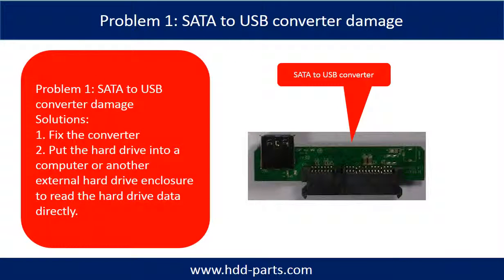Problem 1: SATA to USB converter damage. Solutions: 1, fix the converter. 2, take the hard drive out and put it into a computer or another external hard drive enclosure to read the hard drive data directly. For most cases, the second solution is much easier than the first one.